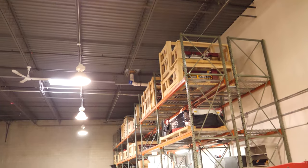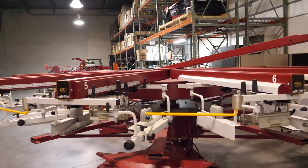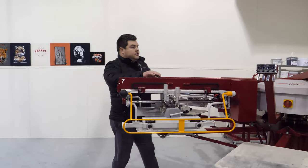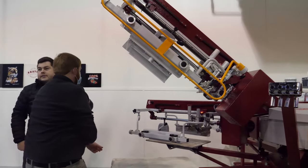This is what we sell the most of — this size press. Eight pallets, seven colors. The seven-pad setup — we'll put up a tangent here. If they need two operators, they can still do that. There's a proximity sensor that recognizes the heads up, and then this touchscreen will change to six stations instead of seven.